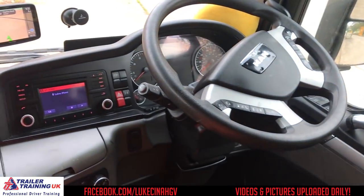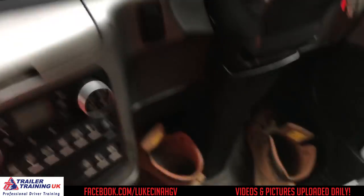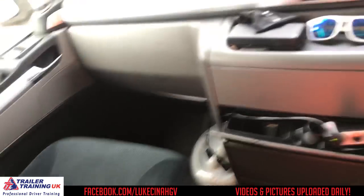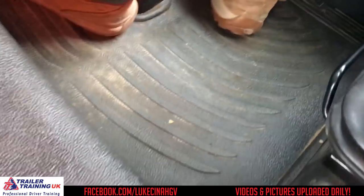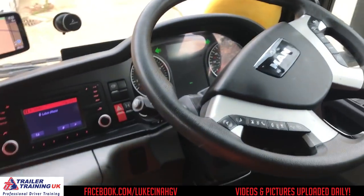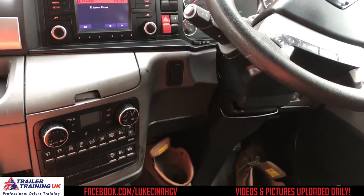This is my seat. This is where I sit. That's my steering wheel. And as you can probably note, boots are off. Boots are not allowed on this floor or anywhere else in the cab. The only place boots are allowed are in the footwell. So that's rule number one for me — I do not allow boots in the cab.